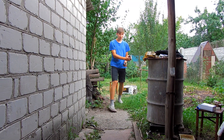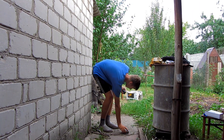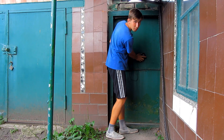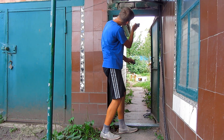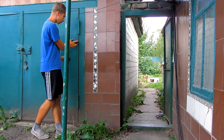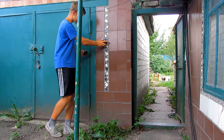Now we are using a detector. It will measure how much microwave radiation the magnetron emits. For metal doors the signal is almost completely lost. But coming over the wall — wow — it generally penetrates through.